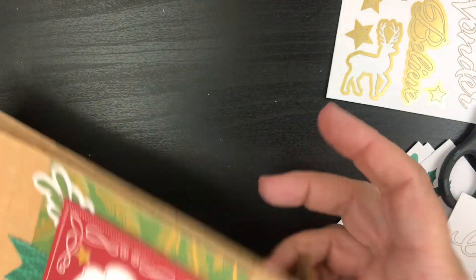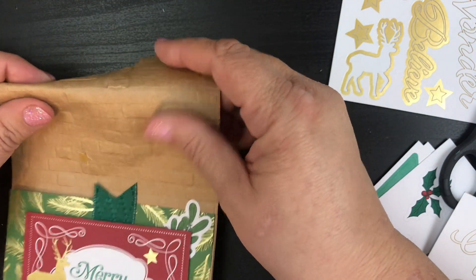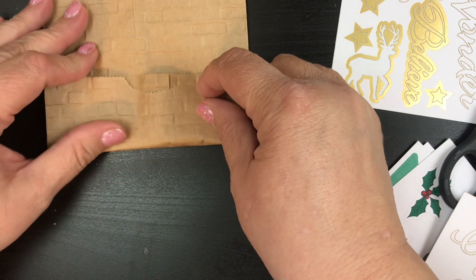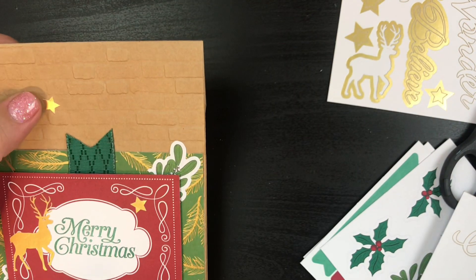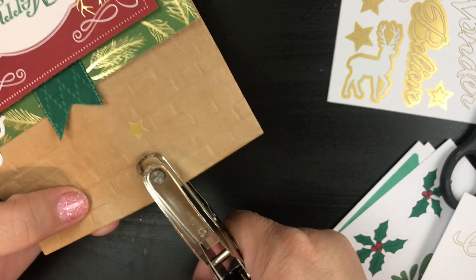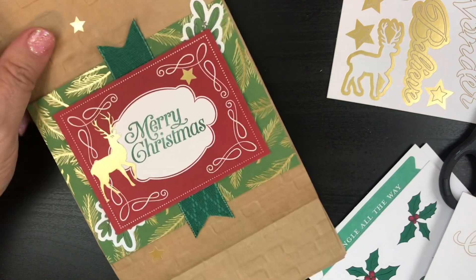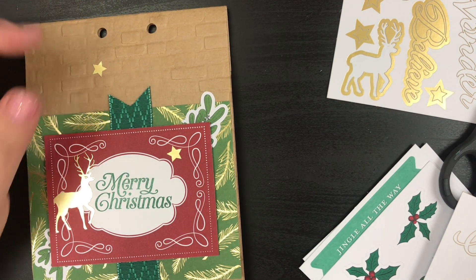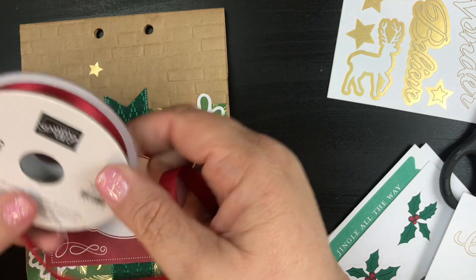Now let's work on our bag. You can open it up, put all your goodies and stuff in there, and then you're going to fold it over — however many times you want. I'm going to fold it over about an inch and a half. Then you just take a little hole punch and punch one there and then punch one there. I'm going to grab a little bit of my ribbon — the double stitch satin ribbon in real red.